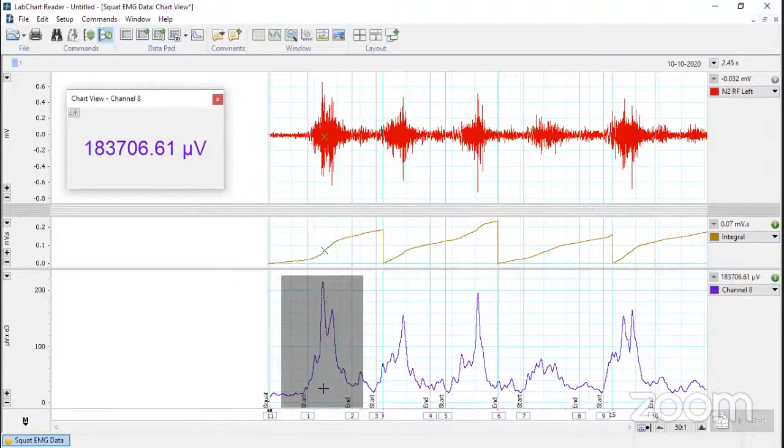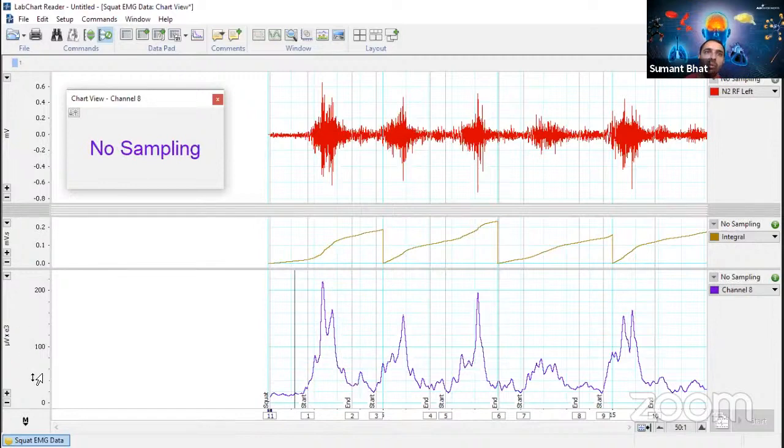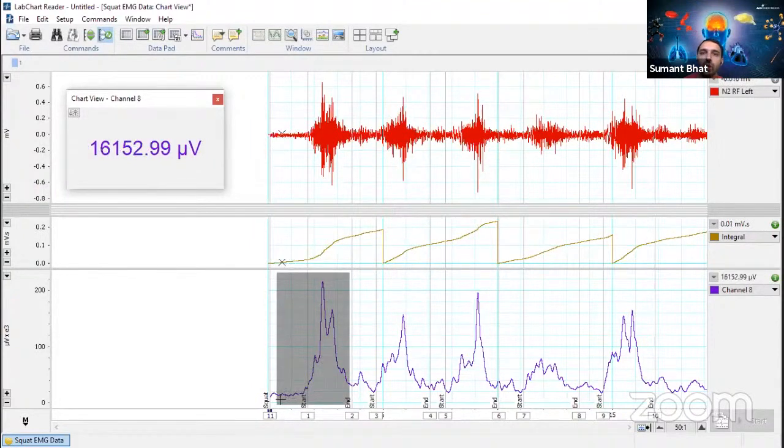When recording isometric contractions for standardization, we advise a rest period between two successive contractions. Irrespective of the challenges, we will see how to actually get the MVC from this RMS. It can be applied to one of the trials or to a separate one. The RMS is showing in absolute values — millivolts. We will choose one of these waveforms as MVC — we need to consider the baseline as 0% and the peak as 100%, calibrating for that particular set.